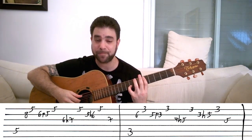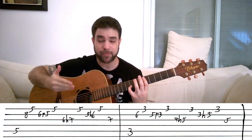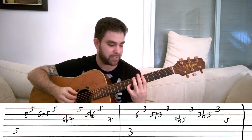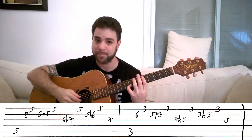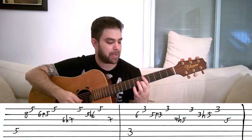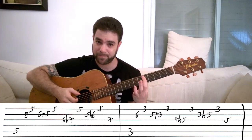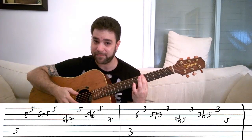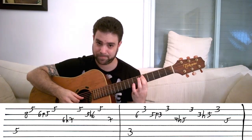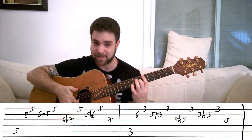This is wrong - or rather, it's not wrong for the expression, but the original intention is staccato. You can do it if you like how it sounds, but the original intention is staccato. Then you pull off from 6 to 5 on the second string. Then the E string on 5. Then you hammer on from 6 to 7 on the third string.